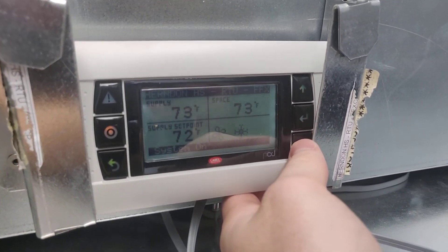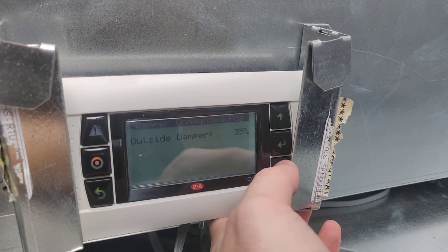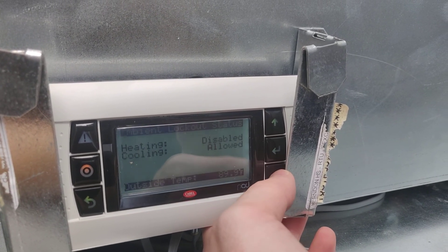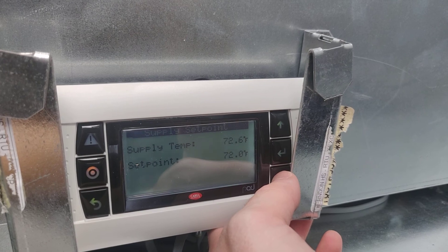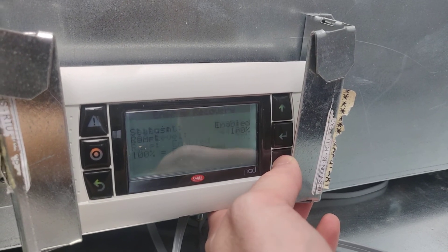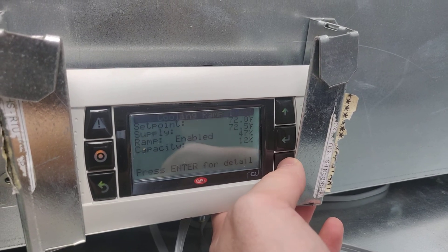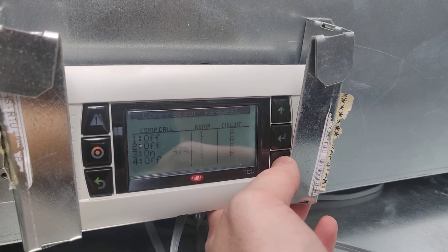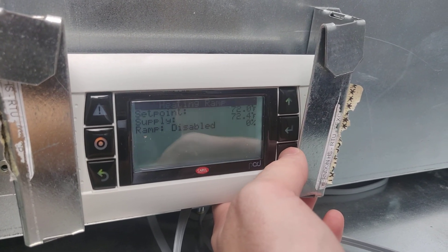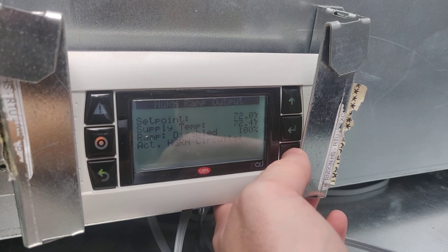In here we have our control section with the unit controller. We can see we're cooling right now, occupied mode — outside air damper, supply fan, exhaust fan set points, atomizer, CO2 control. These do have CO2 sensors, energy recovery cross set points, cooling ramp settings, and compressor requests. You can see number three is on at 47 percent, along with circuit pressures. It's not dehumidifying right now.